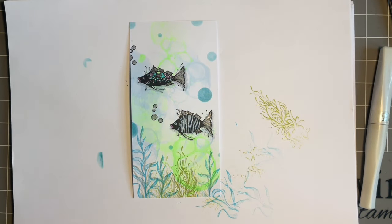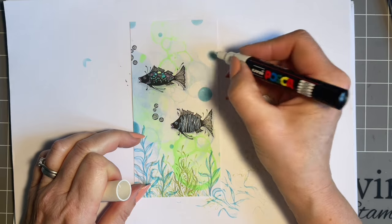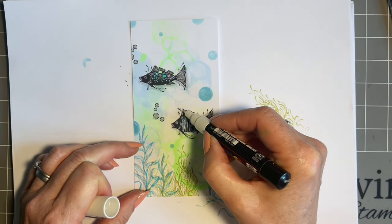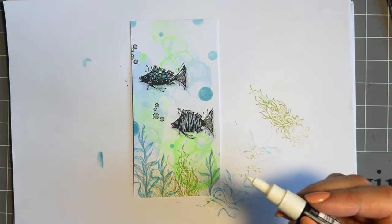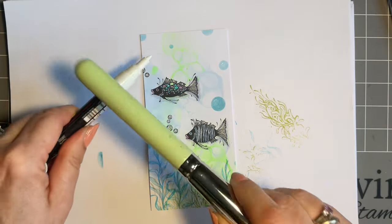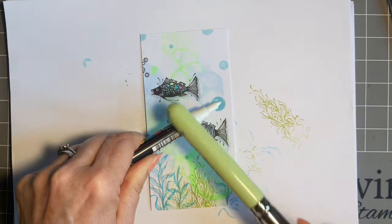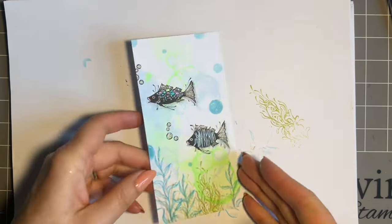My final thing — we love our finishing touches, don't we. I'm just going to add some little white highlights on these lovely white orbs, and it shows up on the Wink of Stella — I often get asked if Posca shows up on top of Wink of Stella, and it does, beautifully. Last thing: some white splats, just avoiding the fish but over everything else.